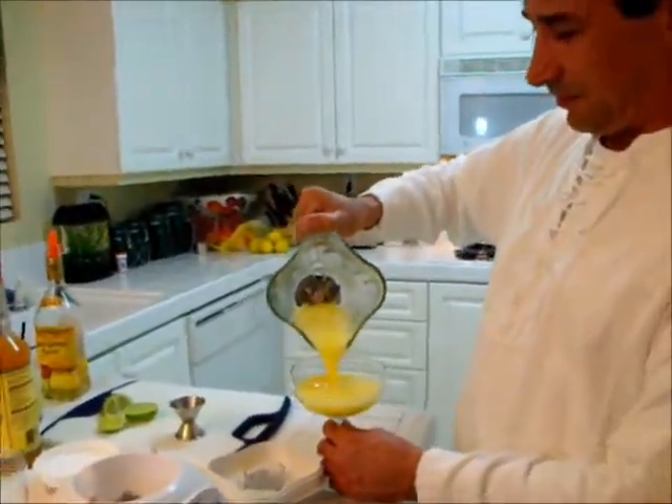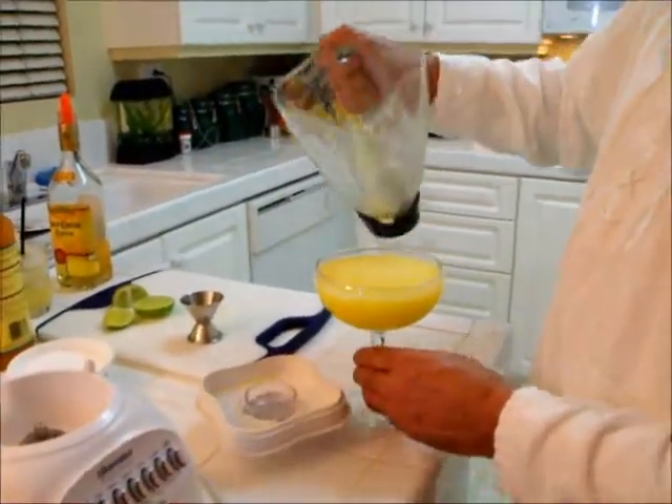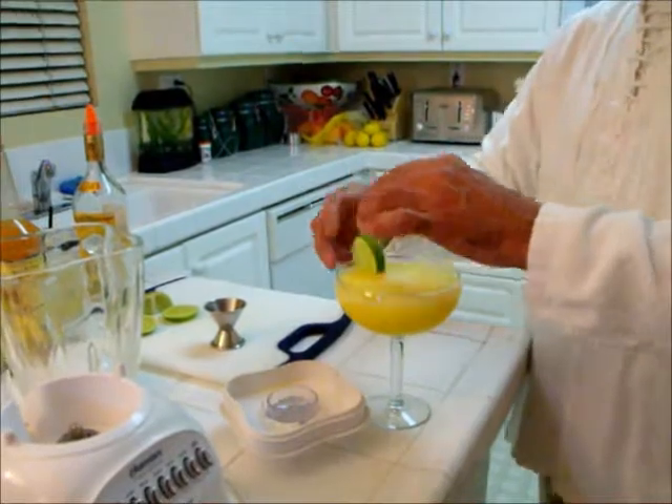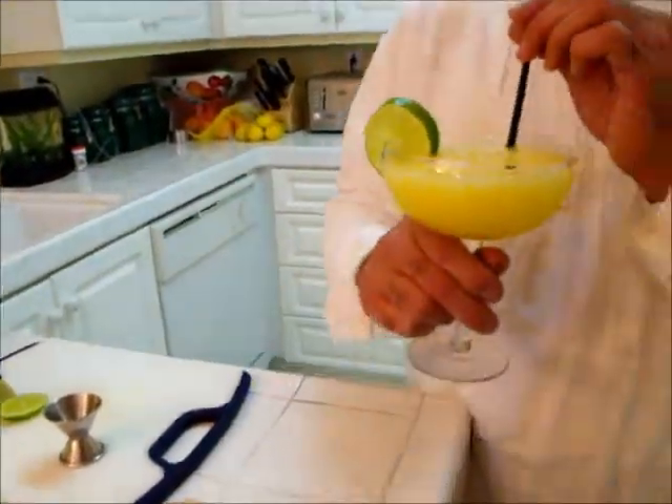Pour it in. Nice consistency. Garnish with a lime and a cocktail straw, and that's your perfect mango margarita.